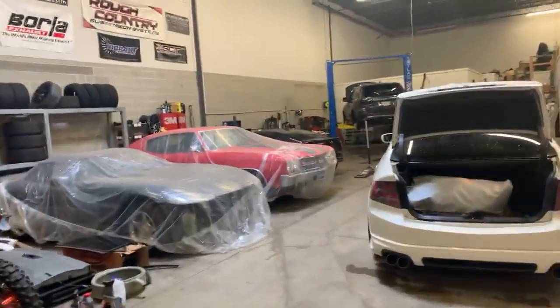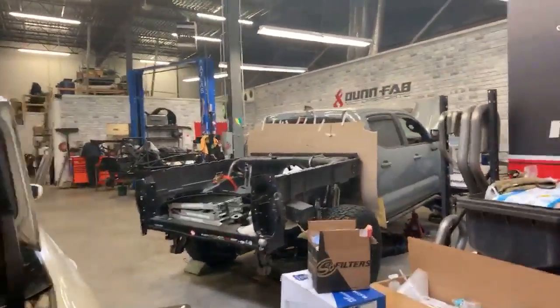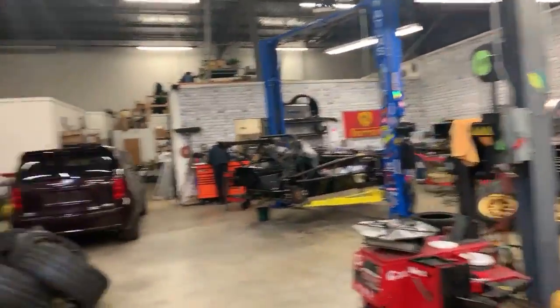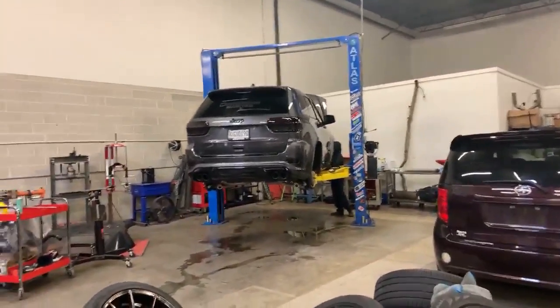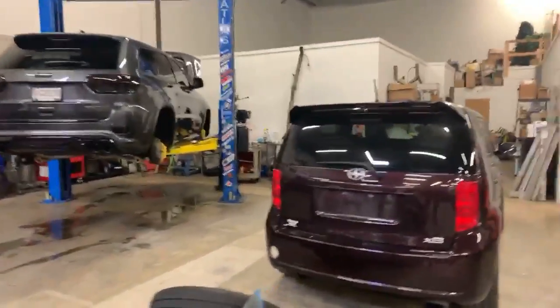Hit up Dunfab Motorsports in Pennsauken — all information will be in the description. They tuned a friend's Trackhawk, handled all wheel mounting, and this is the second vehicle brought here for lowering springs. Honestly the best shop in the area.